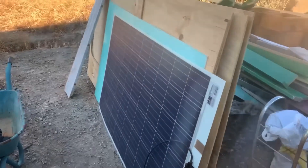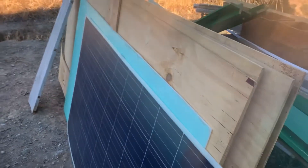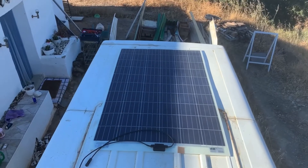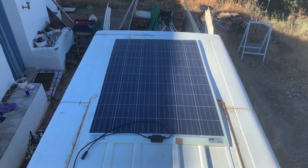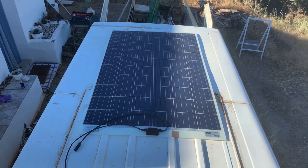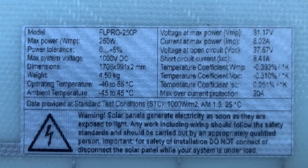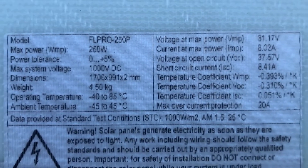Or my other option is this flexi-panel thing. I can just put one of them on, and that would look like that just there. So it's either the choice of the two panels all side-by-side overhanging a bit, or that one flexi-panel. And this is the information that's on the flexi-panel — maybe pause that there if you want to read what it says.